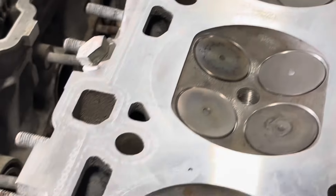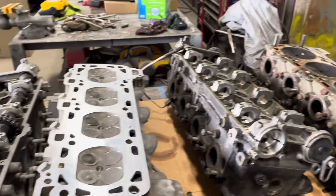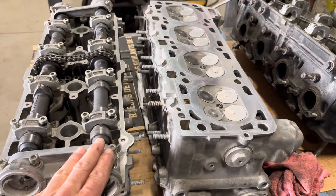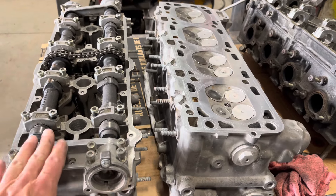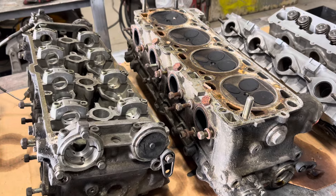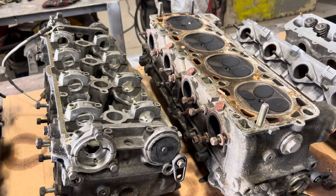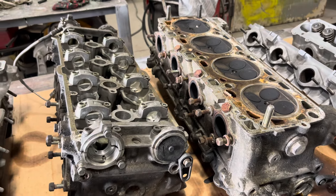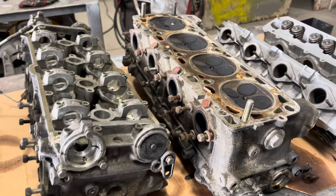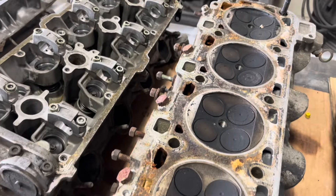I'm going to bring these heads up to Samson Racing Engines — the same guy that did these heads right here — and have him at least look. He's going to look at this video and give his expert opinion. These I might just take apart myself, blast them, and then take them to him with the valves. I'll mark the valves where they came out — exhaust port, intake port — and mark them to the corresponding head. Though it probably doesn't matter because they're all going to be hand-lapped back in.